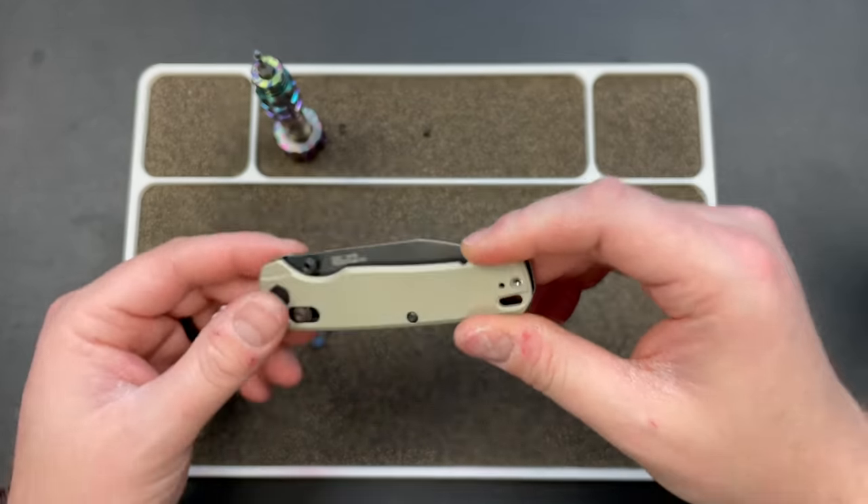The jimpings are in a good spot and effective. This blackwash is gorgeous — one of my favorite blackwashes I've seen. After all that cardboard, I just wiped it off with some KPL Knife Shield and it cleaned right up. It has natural stone pits from the stonewash. You have the USA logo — I did confirm it's made in Tualatin, Oregon by Kershaw, and it is not OEM'd. It is made by Kershaw in their Tualatin shop where the ZTs are made.